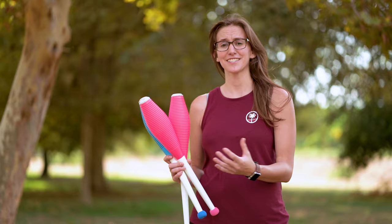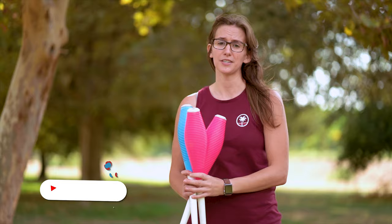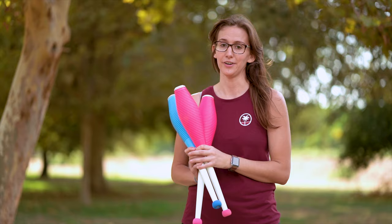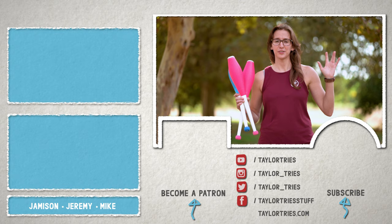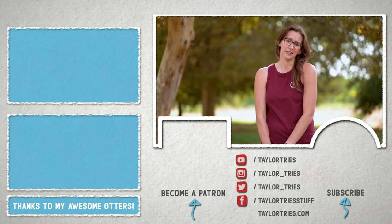That is all I have for you today. Hopefully this gets you started on your three club journey. If you found this tutorial helpful and enjoyable, give it a thumbs up and consider subscribing and turning on notifications. If you learned how to juggle three clubs from this tutorial, leave a comment — that makes me feel awesome. If you want to be extra awesome, head over to Patreon and support what I'm doing by becoming a member of my Otter Club — not a juggling club — and you'll get all sorts of insider goodies and access to my videos early.